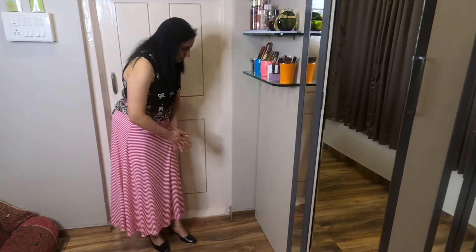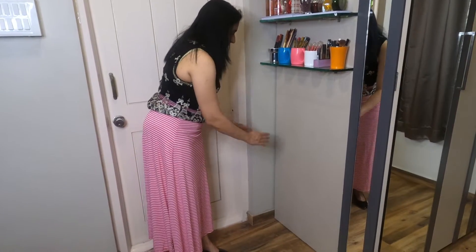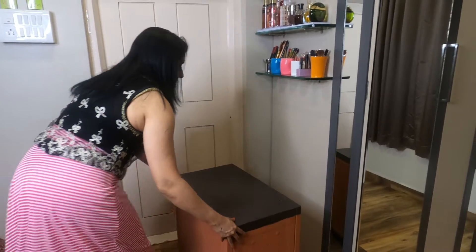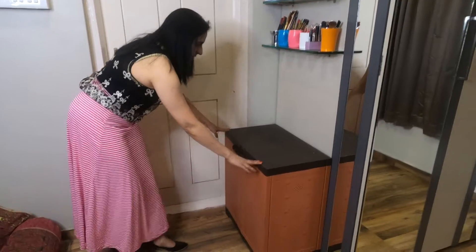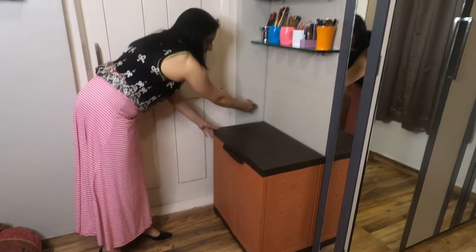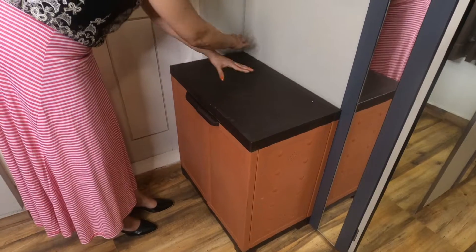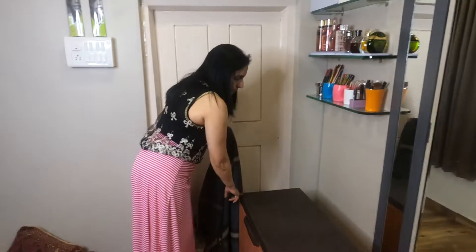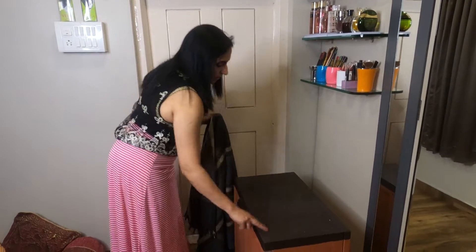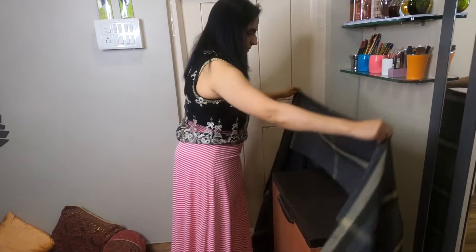I have an idea here. I have a shoe rack which is exactly and perfectly fitting in this space. I am covering its top and side portion with this rug in this way.